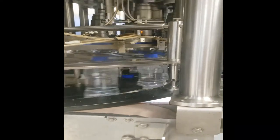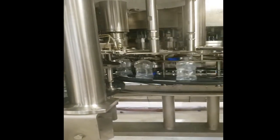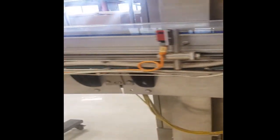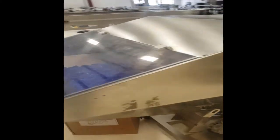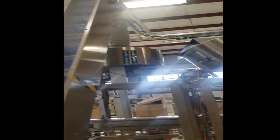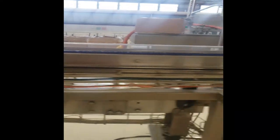After they are filled, they are then capped by our capper. The filled bottles enter on the right and exit on the left. Here is our cap hopper — it takes the caps up via a conveyor, where they are sorted and travel along the line into the filler to be attached to the bottle.